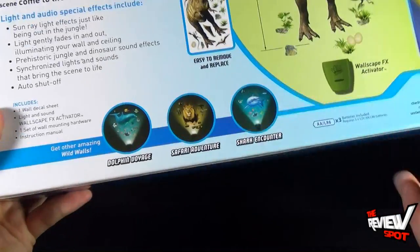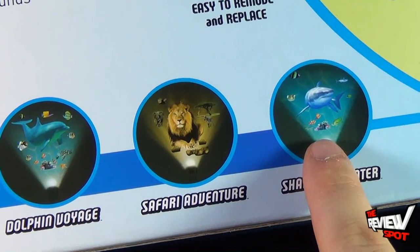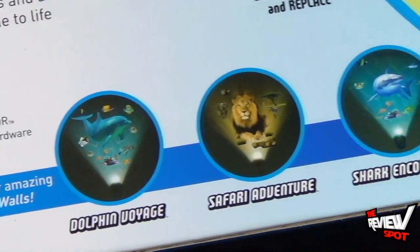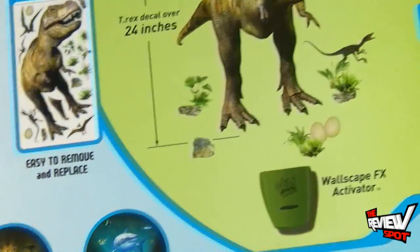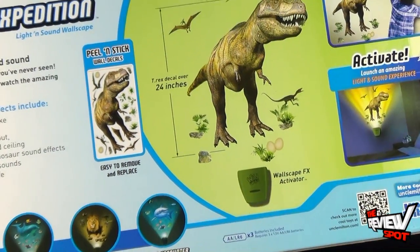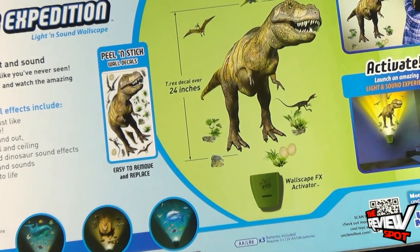Be on the lookout for other pieces available. Spot's already had a look at the Shark Encounter, which was a really awesome setup. There's also Safari Adventure and Dolphin Voyage. For everything cool about Wild Walls, you can head over to Uncle Milton at www.unclemilton.com.